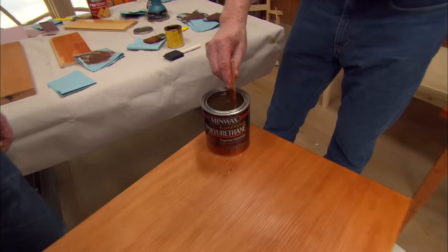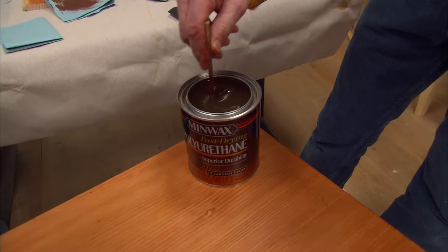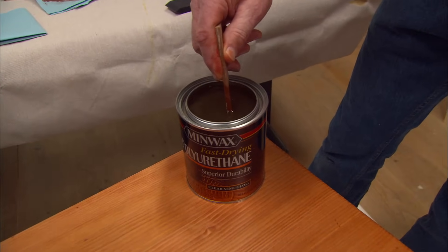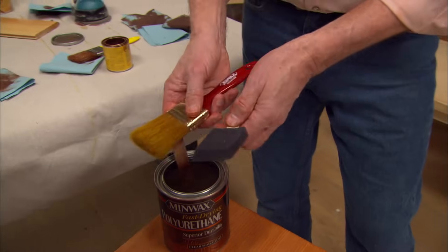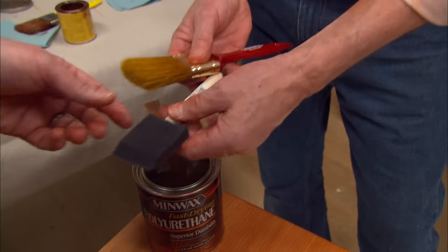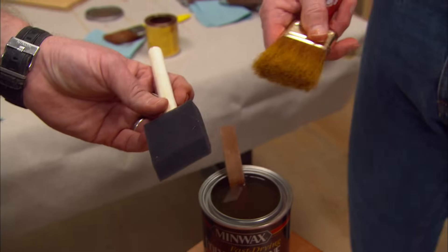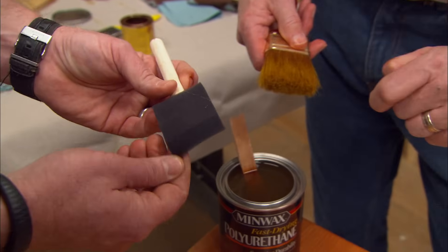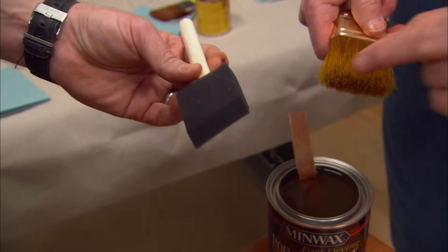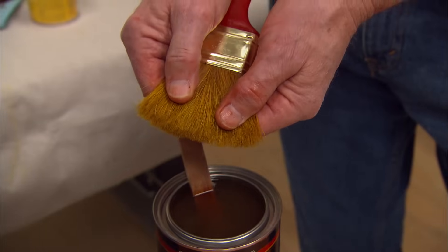First thing is, don't shake it. You always want to stir in a figure-eight pattern. You want to mix the ingredients but you don't want to create bubbles — shaking will create bubbles. Second thing: pick a good brush. People gravitate toward these throwaways — they're like 25 cents each. You get what you pay for. Inside the cheap brush you have air bubbles, and it's blunt — it's not going to lay down a nice coat of finish like real bristles.